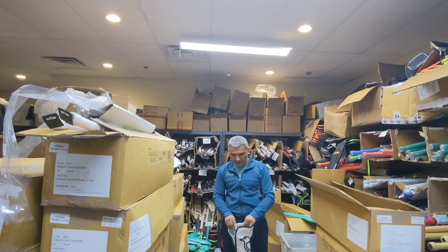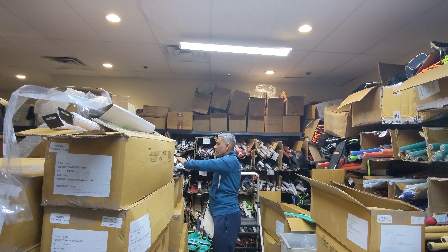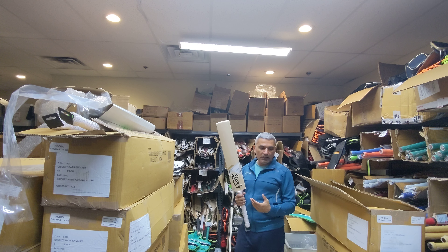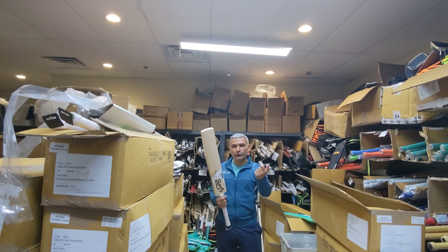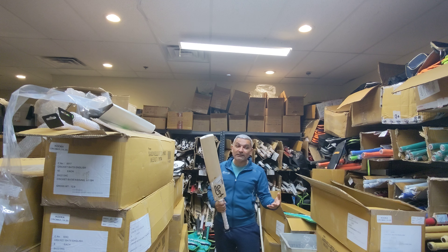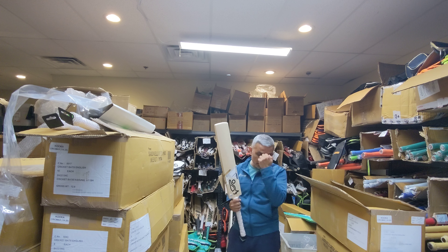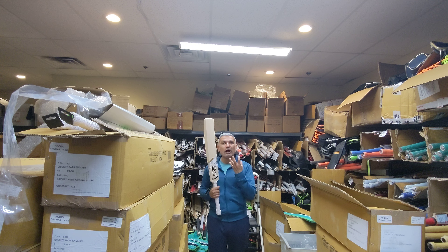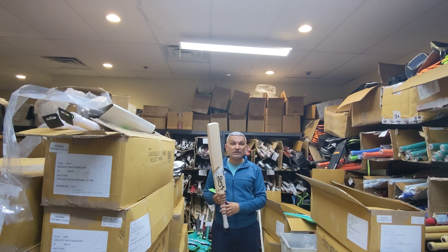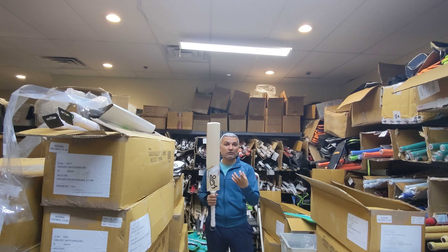A lot of people ask why we get seven, eight, nine, ten bats of each model instead of buying two or three, selling them, then getting fresh stock. Our philosophy is different — we want to get bats made from the same batch so we can compare consistency. There's a downside if the batch is bad, but touch wood, we haven't been stuck with bad bats in many years because our manufacturers know how much we value quality.